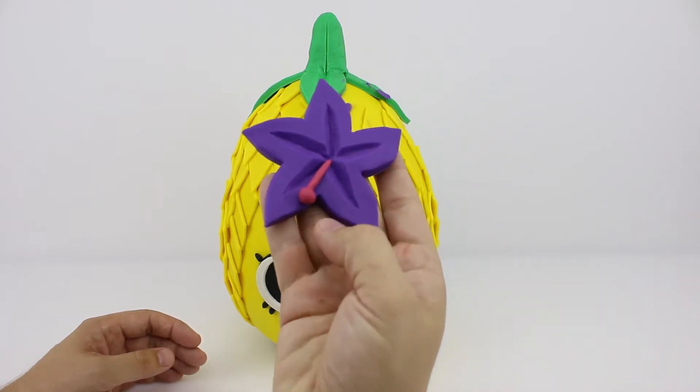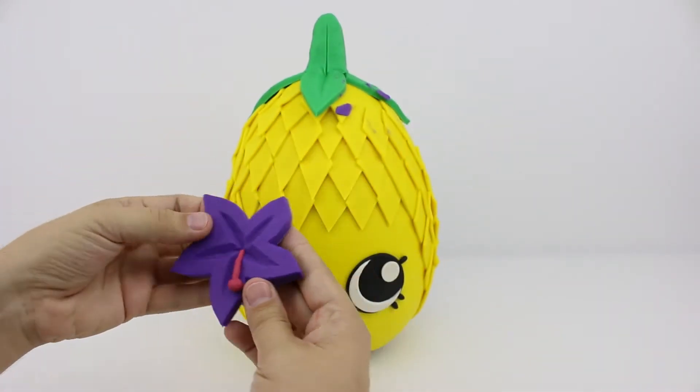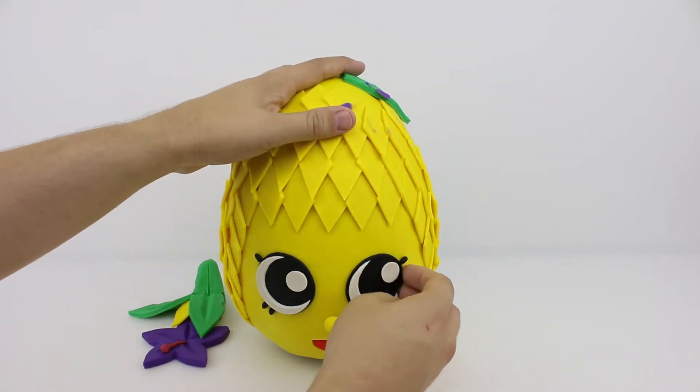Pineapple Crush has got this giant purple flower on her head. Does anyone know what kind of flower it is? Let's peel her open and see what's inside.